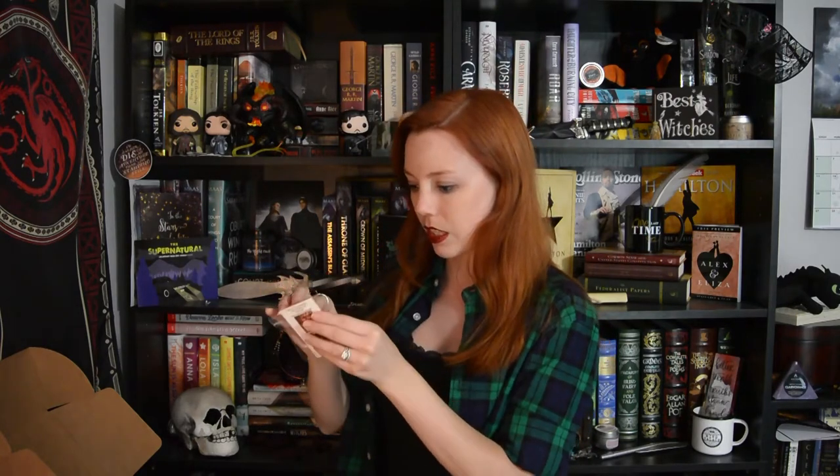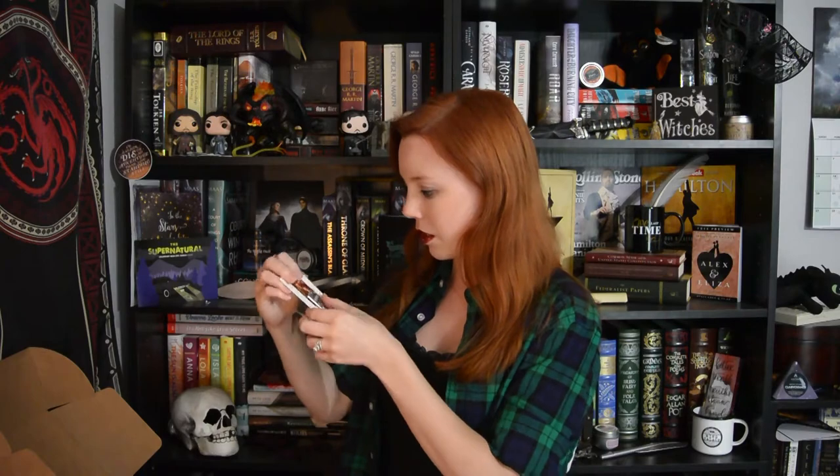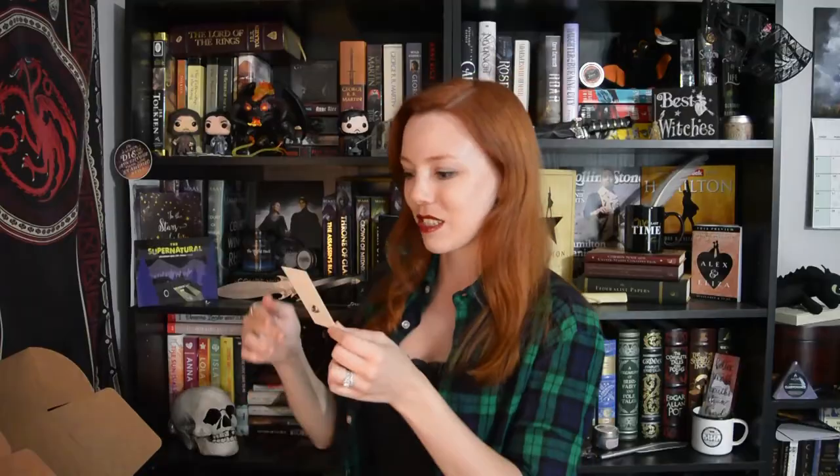First thing I see is a Buffy item. This is a Buffy the Vampire Slayer-inspired book pen by Spearcraft, featuring the vampire book. Let me get it out of its little plastic wrap so y'all can see it better. It's so cute! That's awesome.